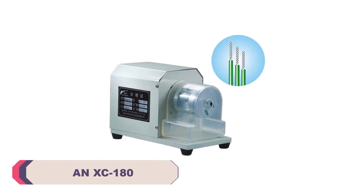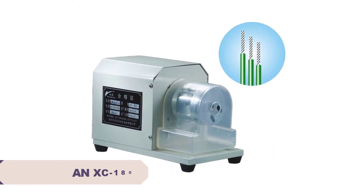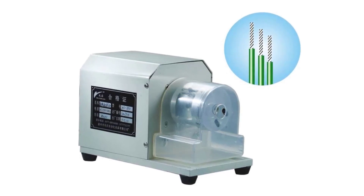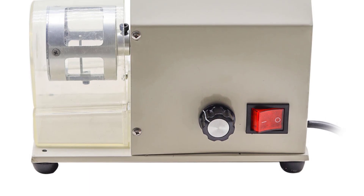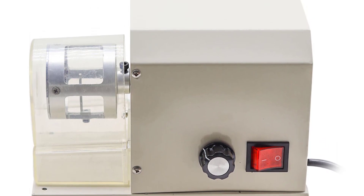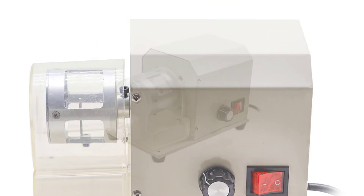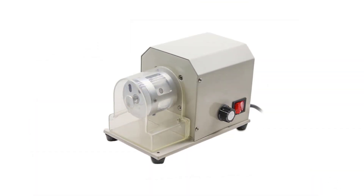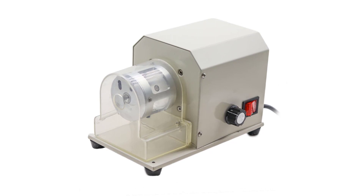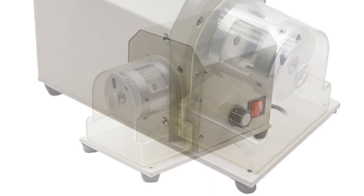Number 2. An XC180 Wire Peeling Stripping Cutting Machine. The machine's electric power type ensures consistent and reliable performance. The convenience of not having to rely on manual force or batteries allows users to focus on the task at hand without interruptions. One of the standout features of the An XC180 is its versatility — it can handle a wide range of wire sizes, from delicate and thin to thicker cables, making it suitable for various applications, whether small electronic projects or larger electrical installations.